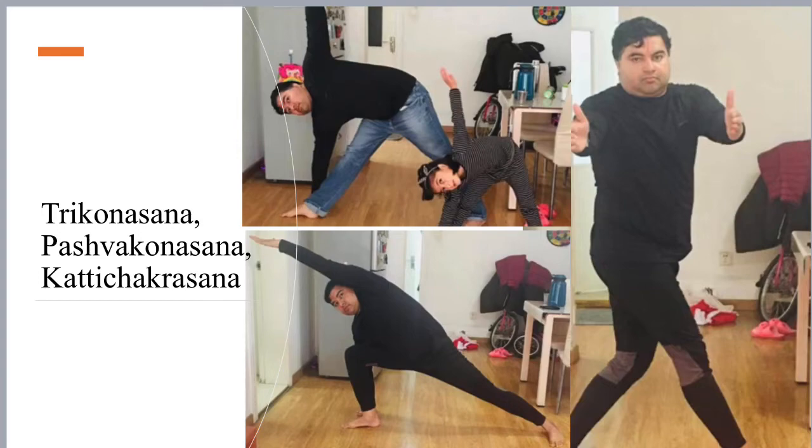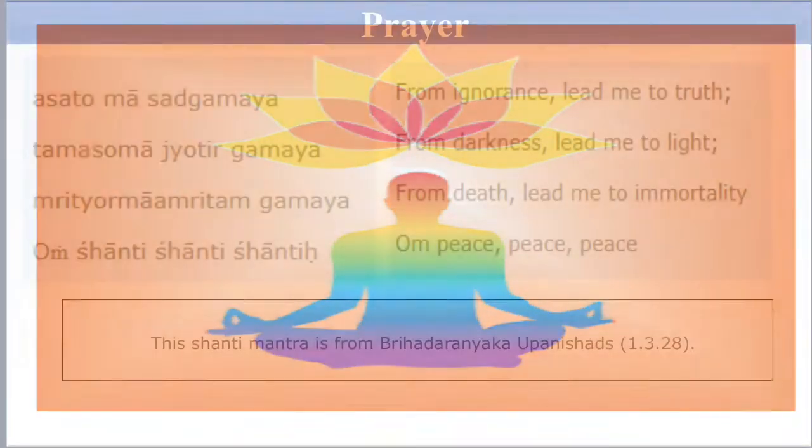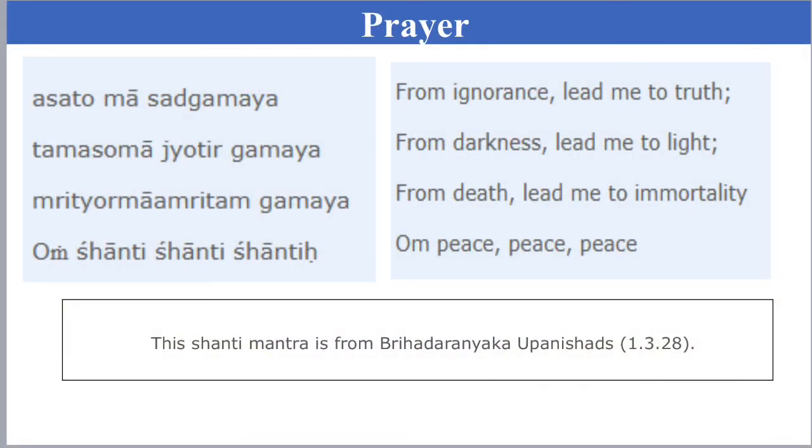Let's begin with prayer. Om. Asatoma Sadgamaya, Tamasoma Jyotirgamaya, Mrityoma Mamurtam Gamaya. Om Shanti Shanti Shanti.